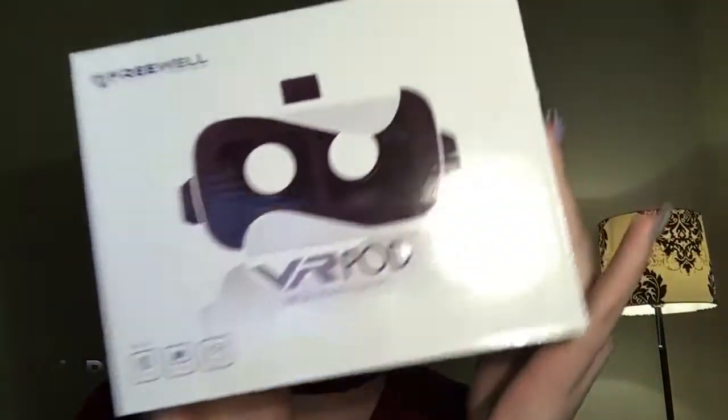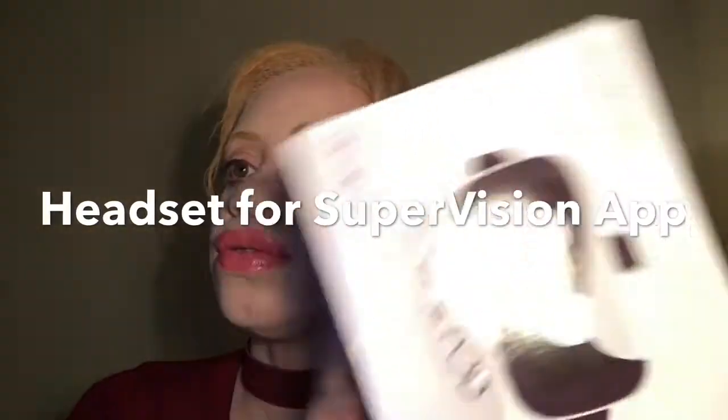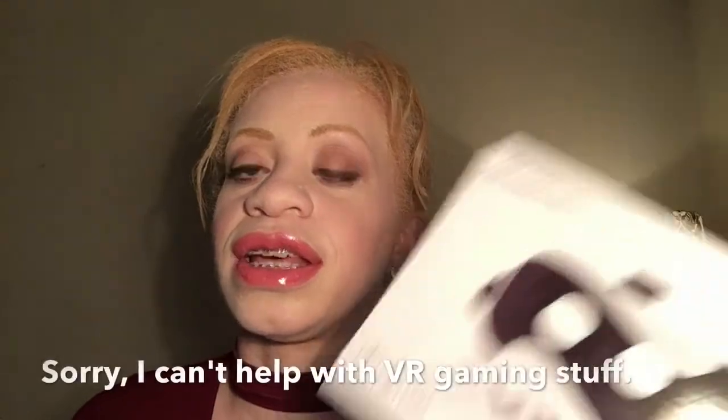Hey guys, I've got something new to unbox today — this is the VR Pod virtual reality glasses by Freewell. I needed a VR headset because I am looking for something that I can put my phone into to use the Supervision app, and I'm using this not for the purpose of playing virtual reality games or anything like that.